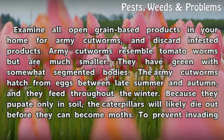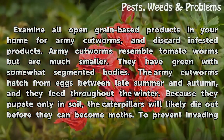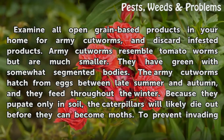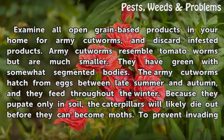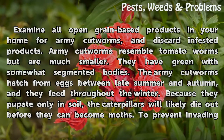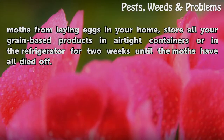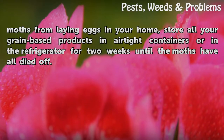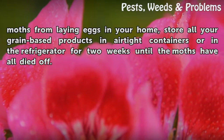Examine all open grain-based products in your home for army cutworms, and discard infested products. Army cutworms resemble tomato worms but are much smaller, with green and somewhat segmented bodies. They hatch from eggs between late summer and autumn and feed throughout the winter. Because they pupate only in soil, the caterpillars will likely die out before they can become moths. To prevent invading moths from laying eggs in your home, store all your grain-based products in airtight containers or in the refrigerator for two weeks until the moths have all died off.